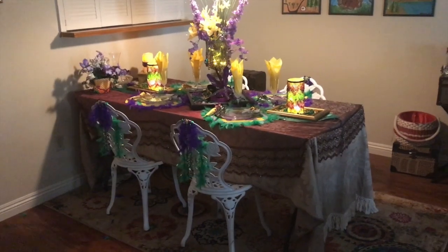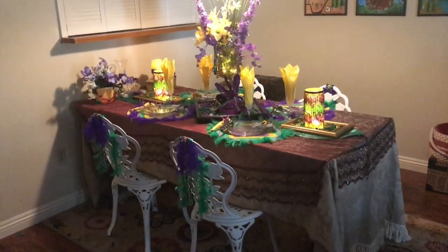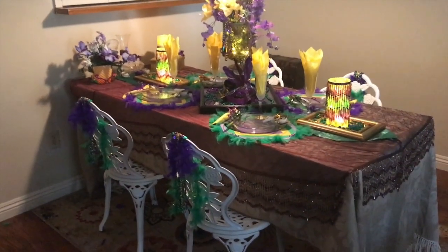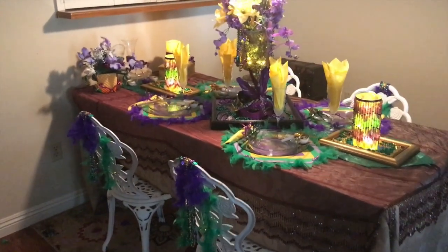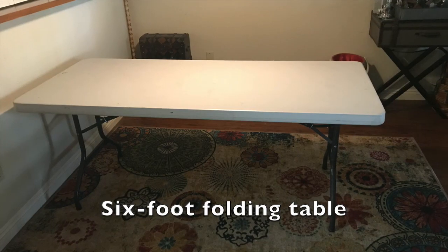Okay, this is it — let's go a little closer. I used a six-foot folding table and brought in our four patio chairs.